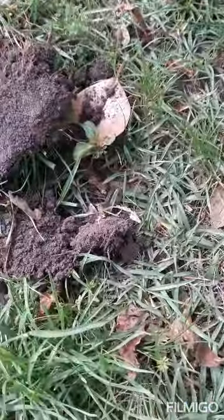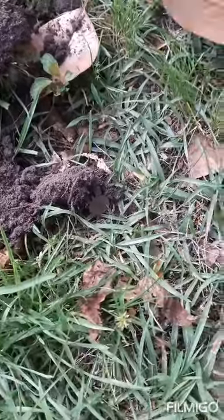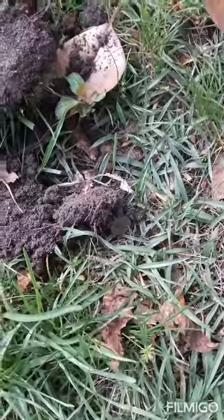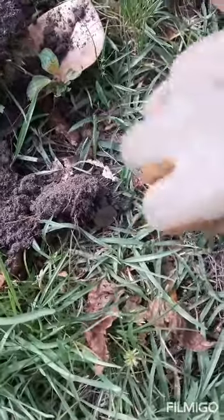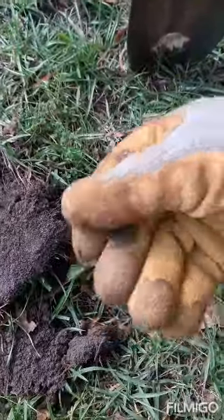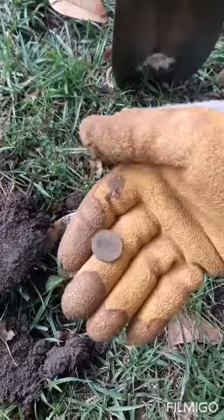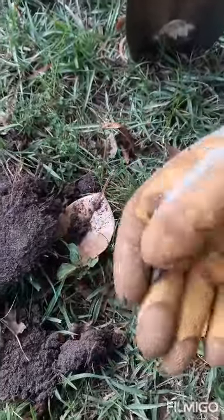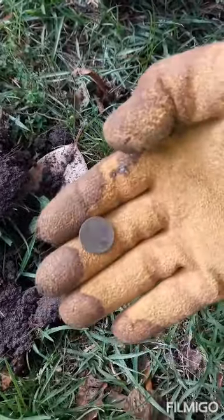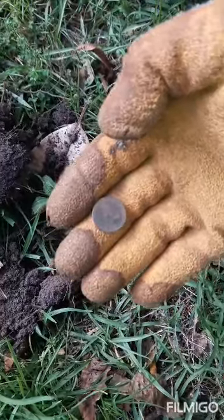All right guys, we got another good signal down here. Let's see if you all can pick it out before I point it out to you. Do you see it? Looks like we have another coin right here. Let's go ahead and pluck this thing up and see what it is. Looks like old Lincoln again — and a memorial. Another stinking Lincoln. But nevertheless, a good signal. On to the next one.